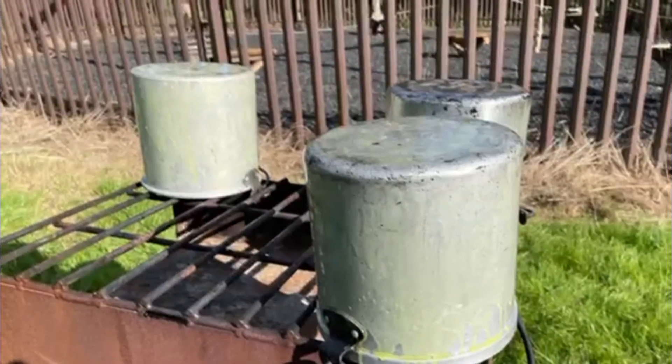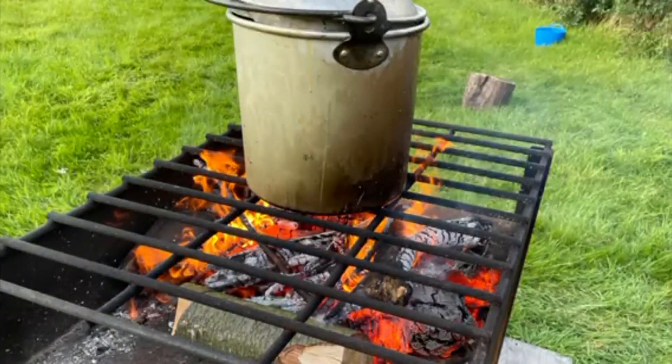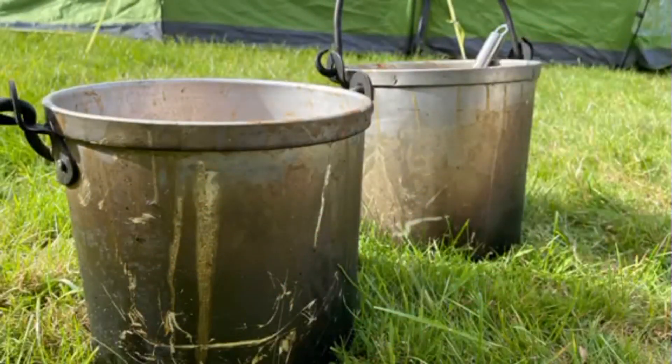Now that the pans are covered, they need to dry before they can be used. When the pans are used, you can see that the outside will blacken up. This is just the protective coat working.